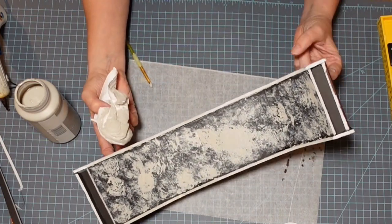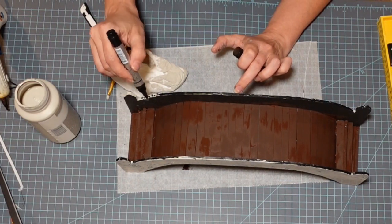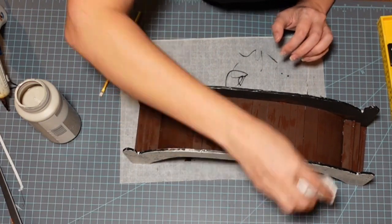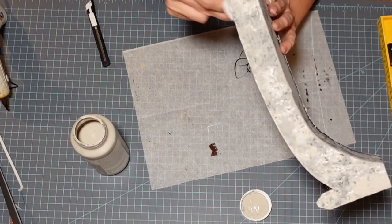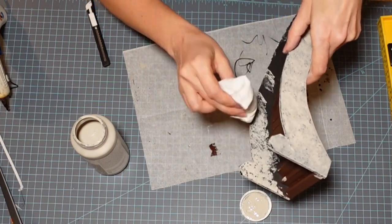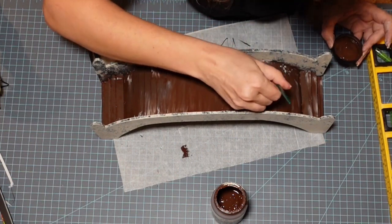I'm looking at the white sections and decide to come in with my Arteza black acrylic paint marker. I want there to be quite a bit of black so I'd have the same stone effect even in the sections that were originally white. I also dab it on the inside, but I got it on my chocolate, so I go back and touch that up. If you're going to create something like this, I'd recommend painting it before you put it together — I just hadn't gotten that far in my thought process.